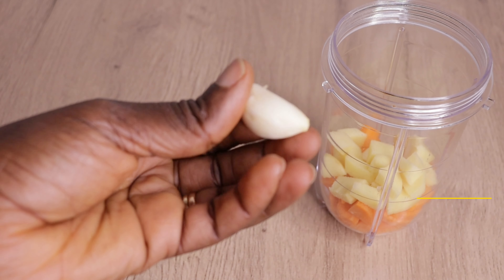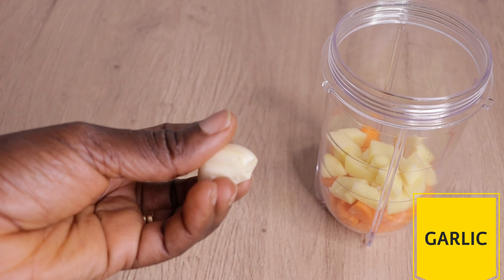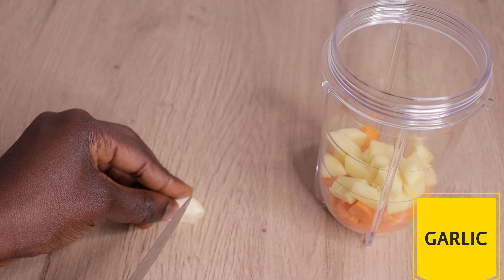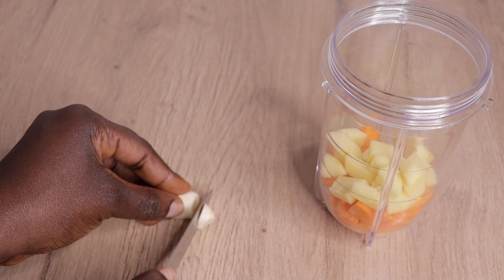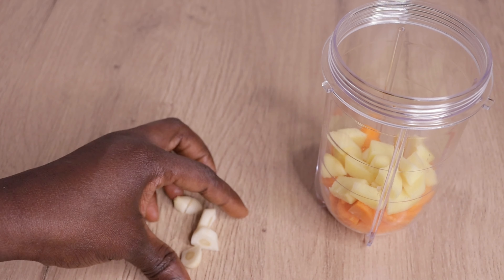Then I will need my garlic. Garlic is also good like onions — it conditions the hair, stimulates your hair, improves your scalp, and promotes healthy hair growth. I will just cut my garlic as you can see me doing.